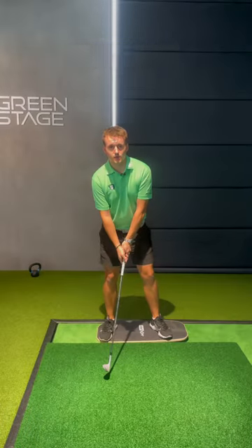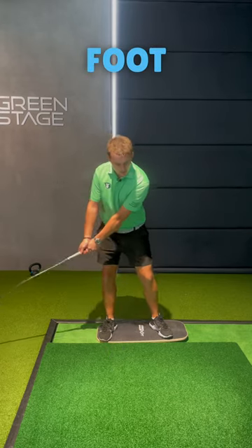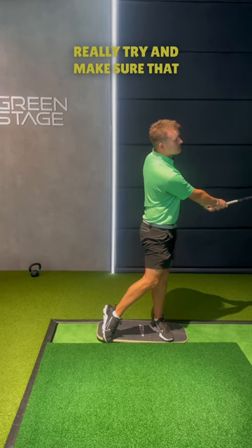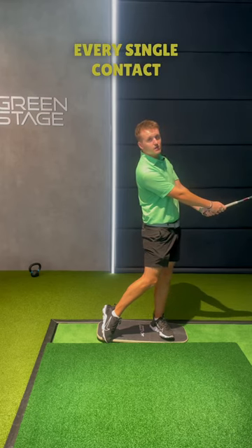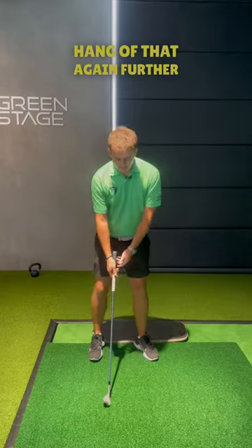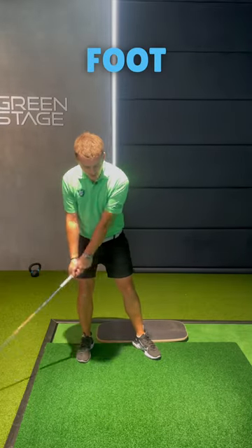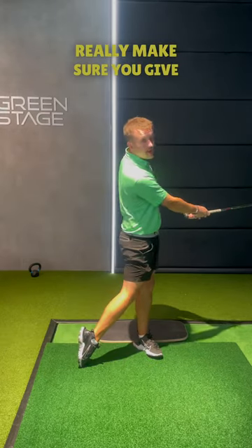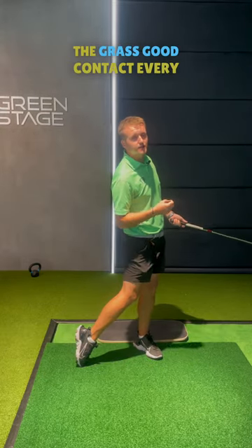When you feel like you've got the hang of this, we're then gonna do it with the club. Starting on that back foot — one forward, two back, three through. Really try and make sure that you're sweeping the grass on every single contact, it's gonna make sure you stay in posture. And then when you've got the hang of that, again starting on the back foot: one forward, two back, three through. Really make sure you give the grass good contact every single time.